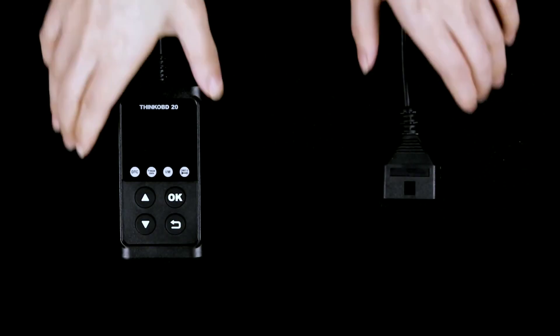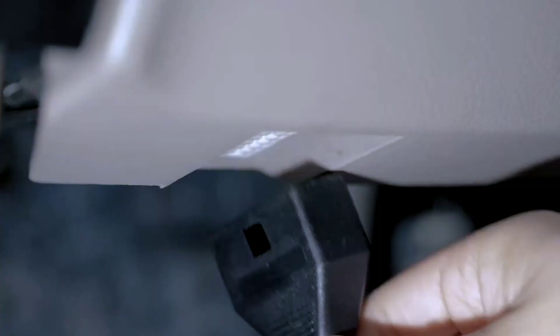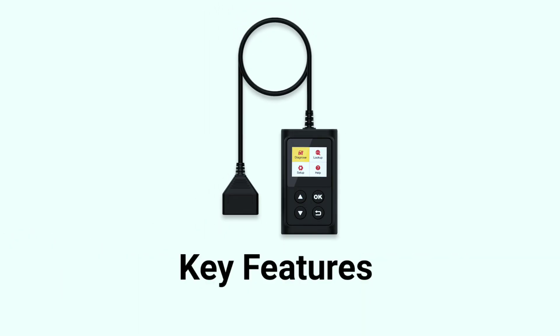First, let's take a look at the ThinkOBD20 itself. This compact and sleek device is designed for ease of use, making it perfect for beginners and experienced car owners alike. It's a plug-and-play solution, so you won't need to be a tech guru to use it. Now let's talk about some of the features that make the ThinkCar ThinkOBD20 stand out.